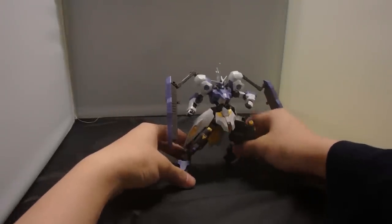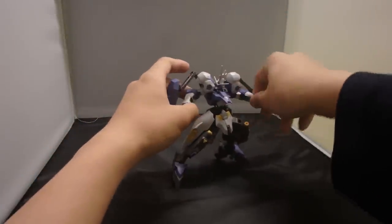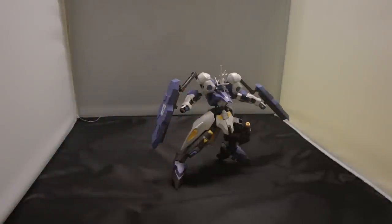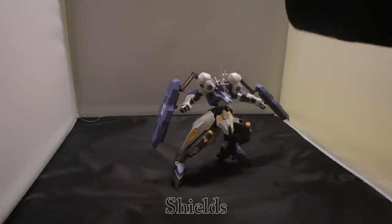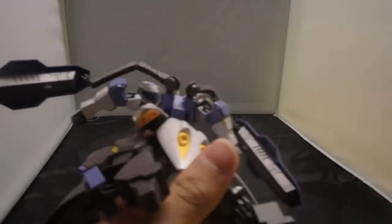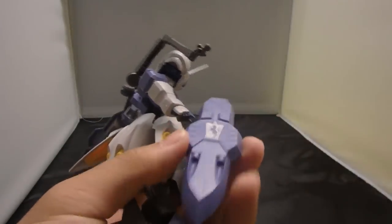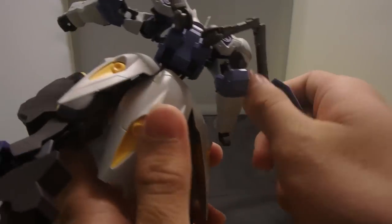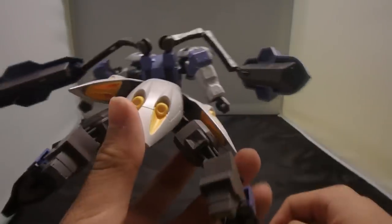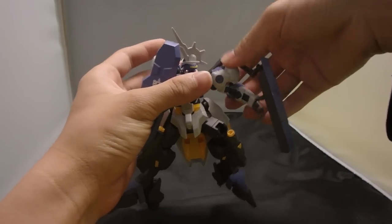Surprisingly, it can stand on ground, although this is made for a space-type mobile suit. For accessories, first off you have the shield attached to the sub arms. This kit teaches me something — the back pad doesn't have to have thrusters, so the main thrusters are in the shields over here, so you need to color them gray. With so many joints you can put them wherever you want, similar to the Thunderbolt FA Gundam.